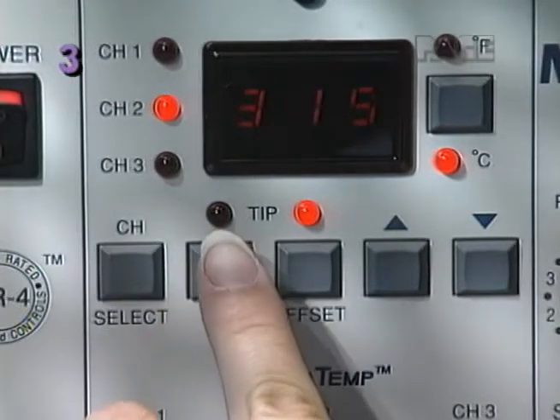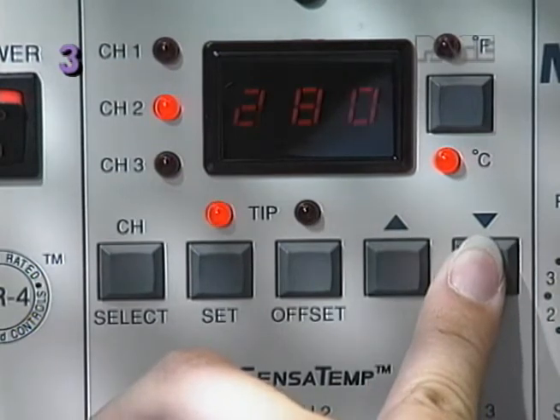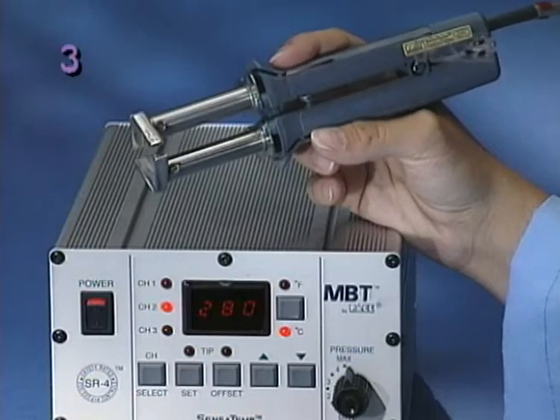Now press the set key and enter your desired tip temperature. The true tip temperature will appear in the display.